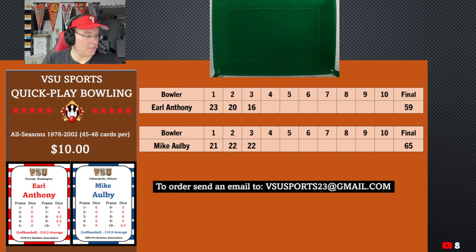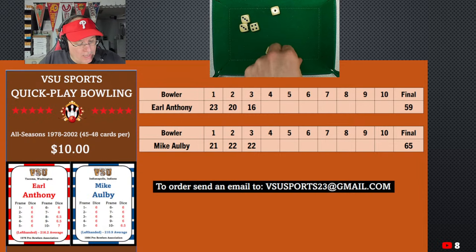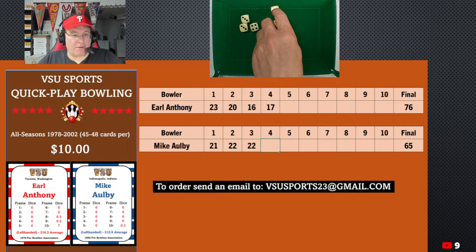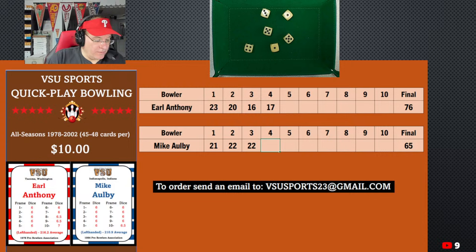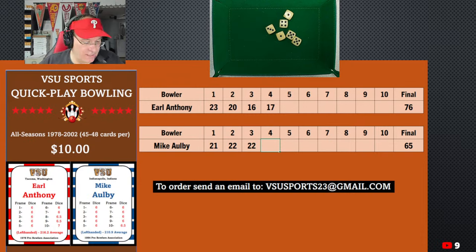Anthony's up again in the fourth frame. He takes a look and sends it down — all low stuff. We've got 6, 10, 15, 17 — not good at all. Anthony is struggling in the middle frames. Now Mike Albee could really open this up — we've got a couple of lefties going at it. Anthony was the favorite coming in but Albee's holding his own. We get 10, 15, 16, 17, 18, 19 — so a 19. He's got an 84 to 76 lead going into the fifth frame.